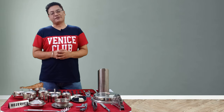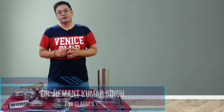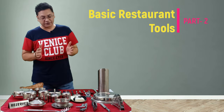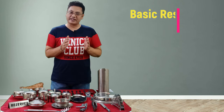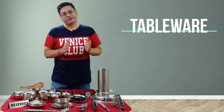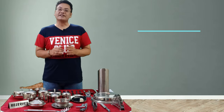Hello friends, welcome to my channel F&B Classes. I am Dr. Hemant Kumar Singh. We are in the second part of our series 'Basic Restaurant Tools.' In part one we covered the crockery section, and in this part we are going to cover the steelware, including the flatware, cutlery, and hollowware. So let's begin.